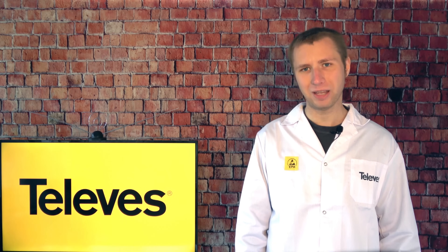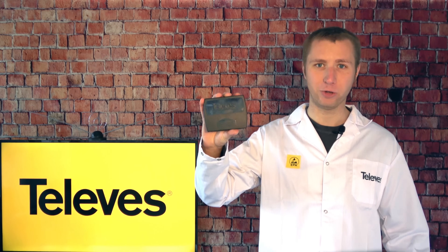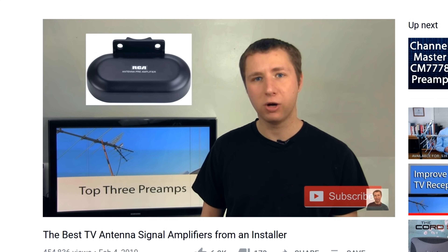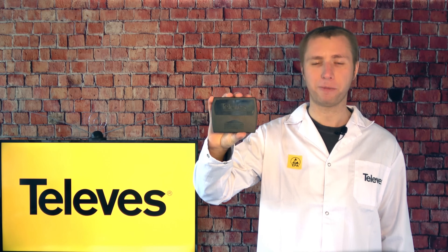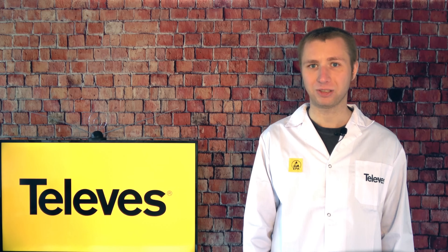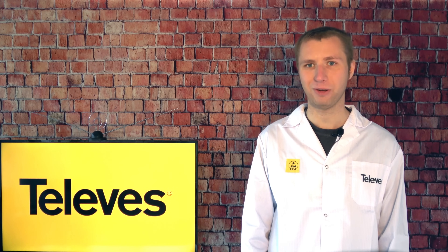Thanks for watching my YouTube video and thanks to Televis for sponsoring it — otherwise I probably wouldn't have been aware of this preamp and all its great features. I'm working on an updated version of a video I posted about two years ago with the top three preamps I recommend, because honestly some of them I no longer recommend based on viewer feedback. What I can tell you is that once I get to making that video, this preamp will probably be number one. If you're on Facebook, like my page at facebook.com/antennamanpa. If you'd like to receive email updates whenever I post new videos, feel free to sign up to my email list — I've attached a link in the description. Stay tuned for more cord cutting and antenna related information, and have an awesome day.